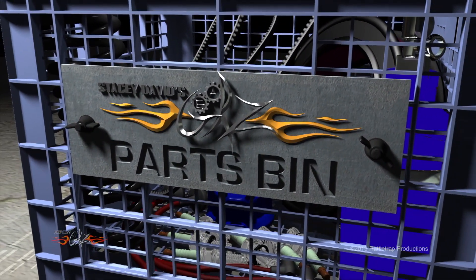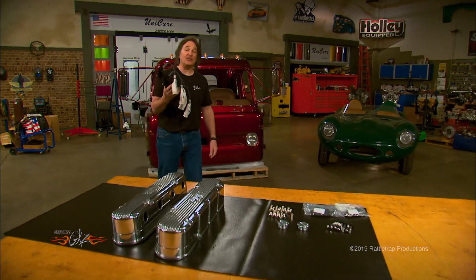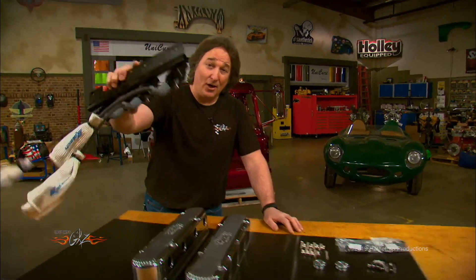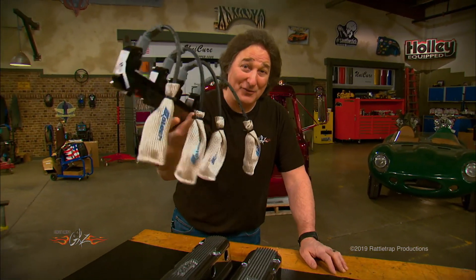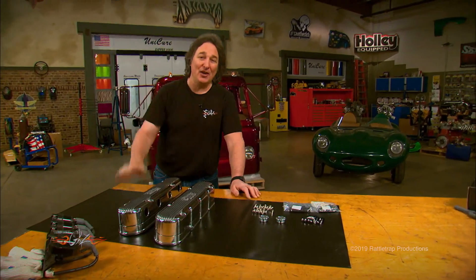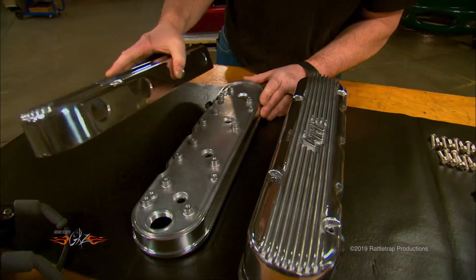Parts bin! Everybody knows how cool the Chevy LS engine is, but the one thing most people don't like about it are those coils down on the valve covers. It's almost impossible to make those look good. Well, Holley saw a need and came out with these two-piece LS valve covers that allow you to hide those coils inside of a cool finned aluminum valve cover.